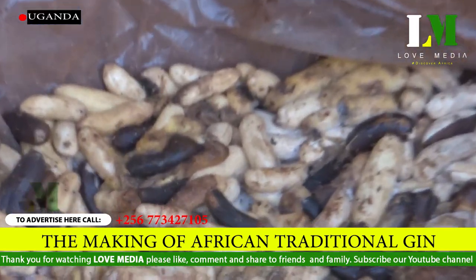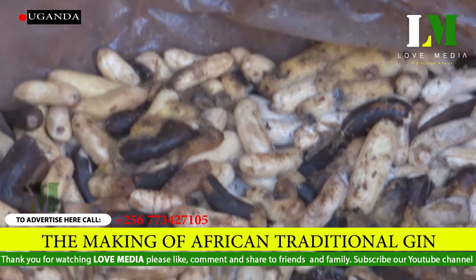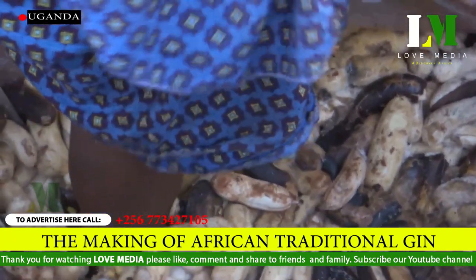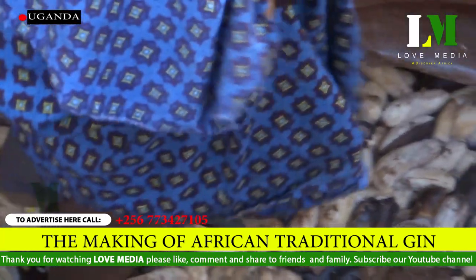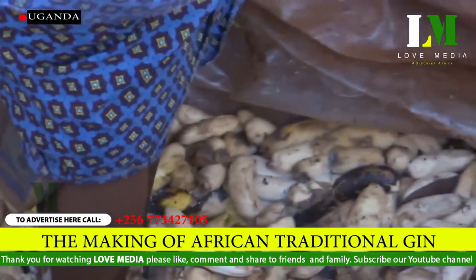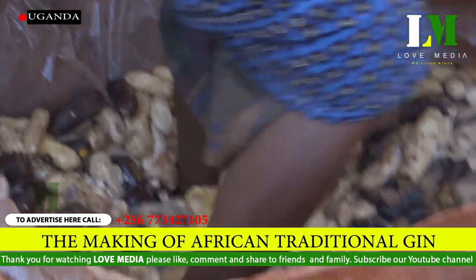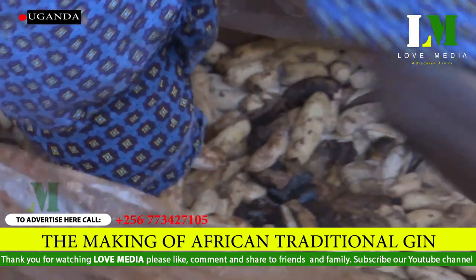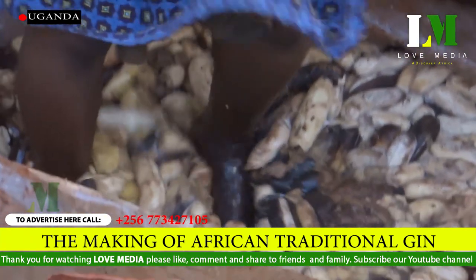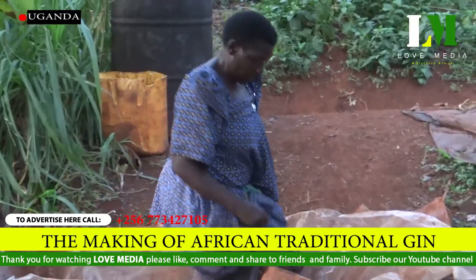After the three days, Nakitende explains: "I begin grinding the bananas using my bare feet." The truth is that the feet used by Nakitende are not washed, not cleaned, not cleansed. But it is the process, because according to the custom of the people who brew local alcohol, it is stated that if one cleans their legs, then the product will not be of quality.